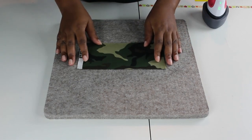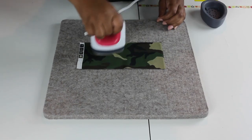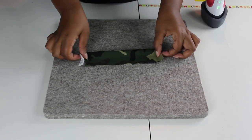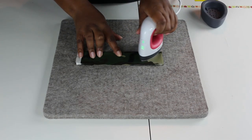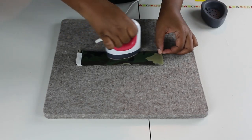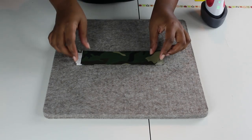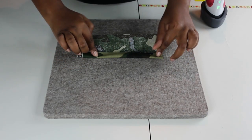I have my scrap piece of fabric here, so I'm just going to press it a little bit and then press it in half to get that crease we need in the middle.